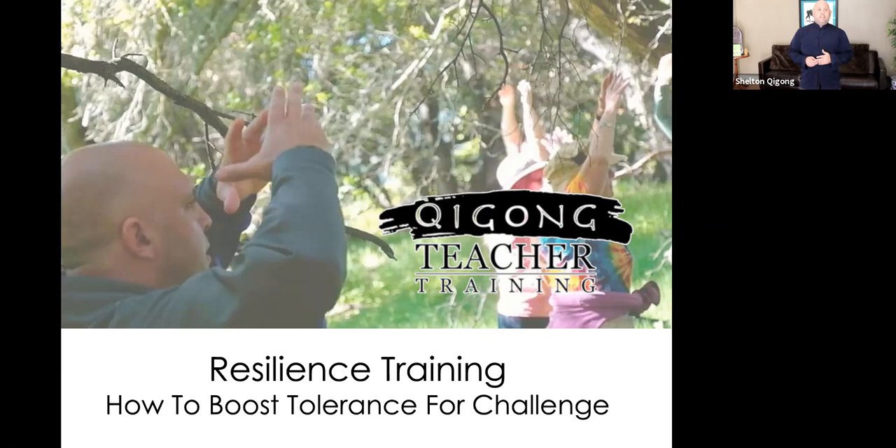Hello, welcome and thank you so much for joining me today. My name is Chris Shelton and today's talk is about how we can build resilience for challenge. Right now we're being faced with a lot of different challenges both internally and externally. I've been practicing the ancient arts of Tai Chi, Qi Gong, and Chinese medicine for over 30 years. Qi Gong is a simple practice with profound results that you can take with you anywhere and share with other people.